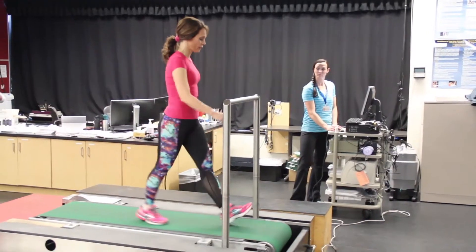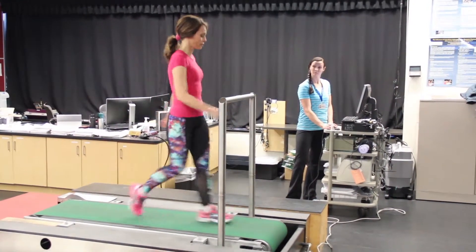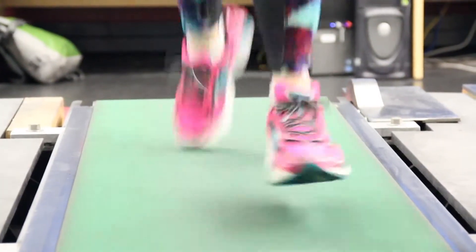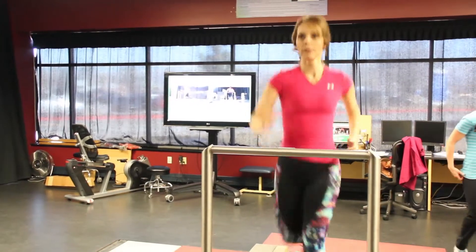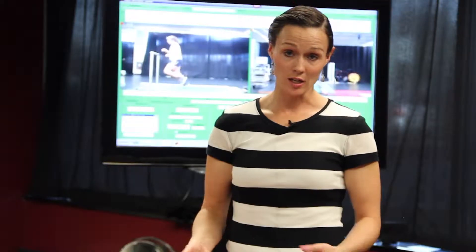Then from there, we put them on the treadmill and have them warm up. They get to take as much time as they need to warm up, and then we take them up to their training running pace and film them running there. The actual running time for a gait analysis really isn't that long. Most of the time is spent sitting down and going over what we see from the two views, the side and the back.